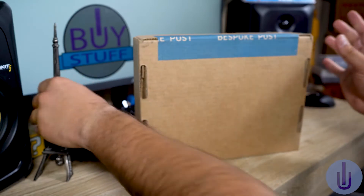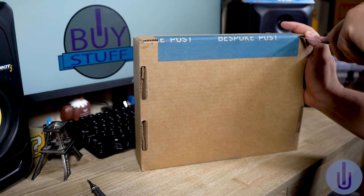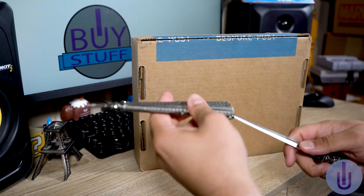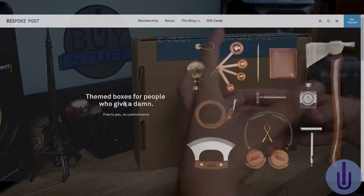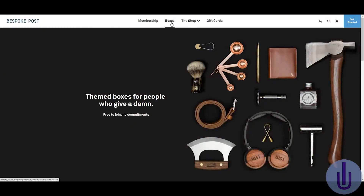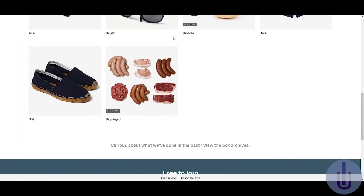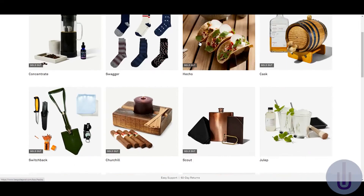So let's get it started. I love my Bespoke Post subscriptions. It's a little difficult to pronounce — I used to say 'best pokey post' — but whatever. I love it because you can always change what you're getting. If you're not feeling the vibe of that month, you can always go back to a box that you didn't get, even ones from before you subscribed. So that's pretty awesome.